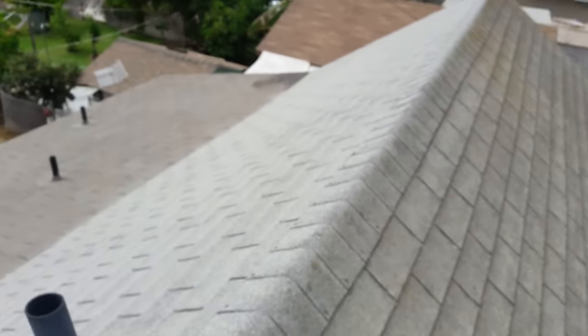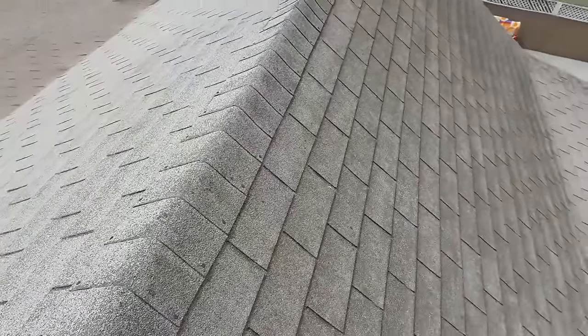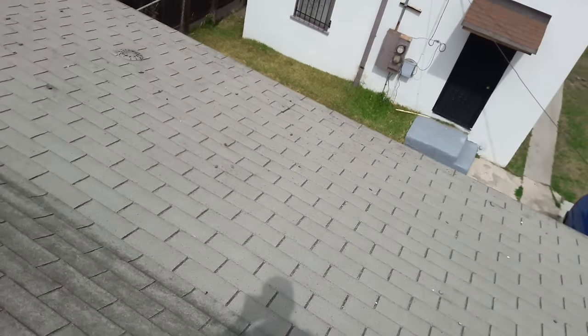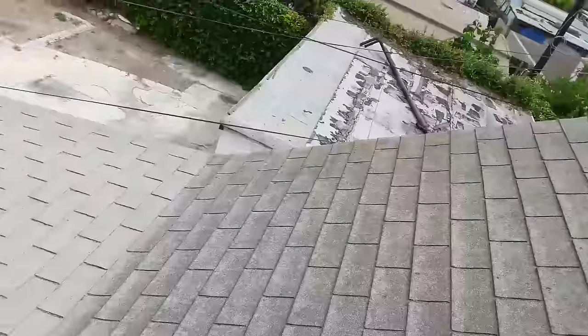This section is a bit steep, and the lower part has a slope to it, so I'm gonna have to work carefully here. See my shoes — that's it, they don't slide. You can buy any brand, even the cheapest brand you can find.